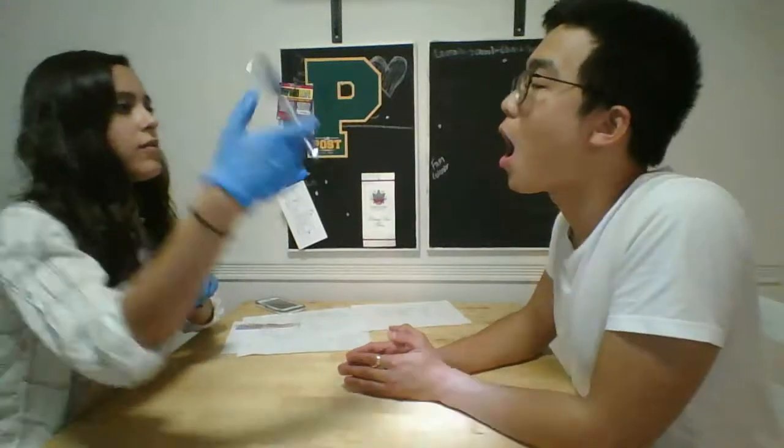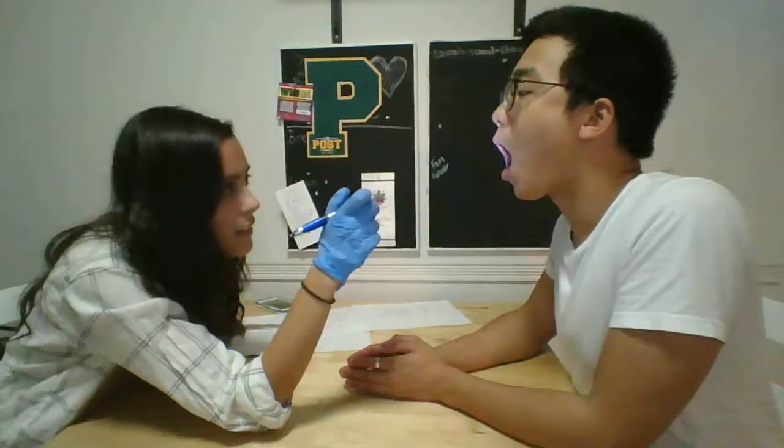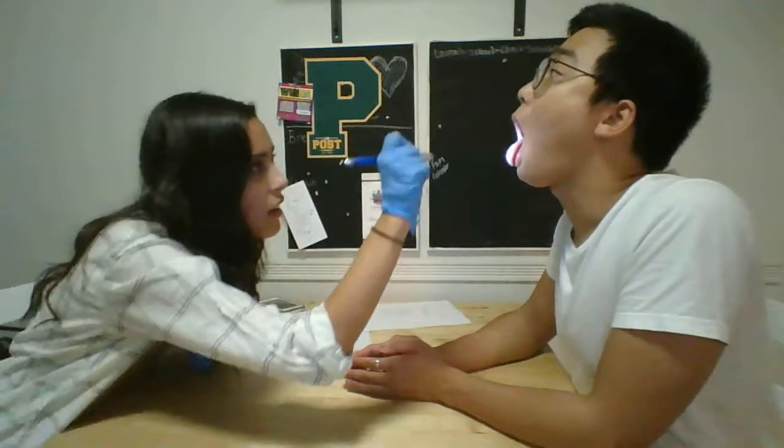Okay, so the first thing I want you to do is open your mouth. Okay. And then stick out your tongue. And tilt your head back a little bit. Say ah. Ah. Great. Okay.